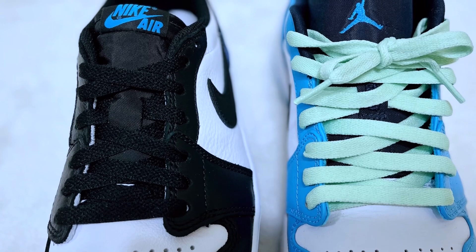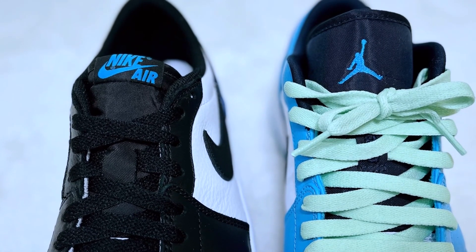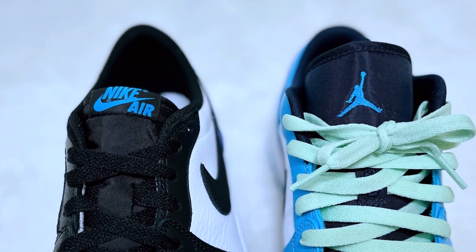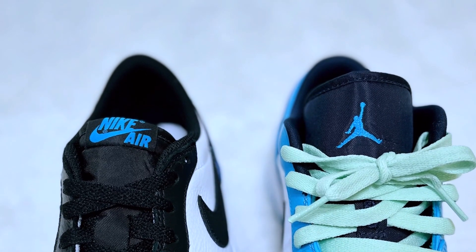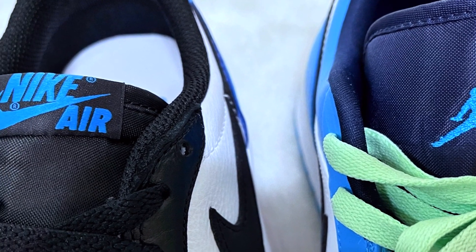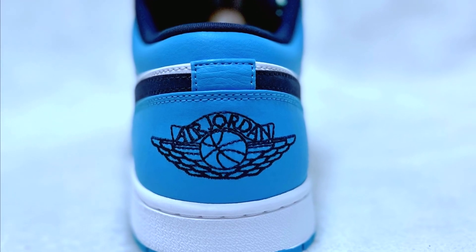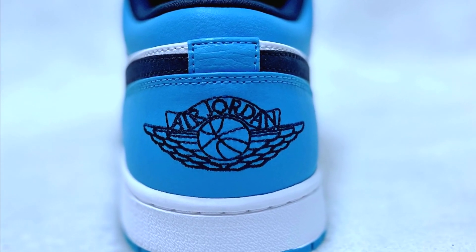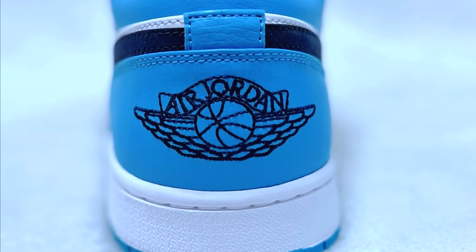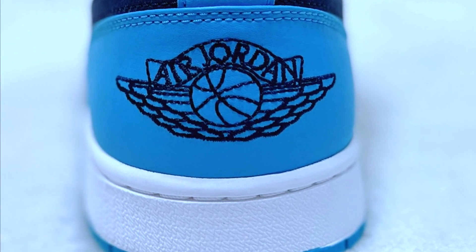On the tongue, the retro's tongue is longer with a Jumpman logo, while on the OG it is shorter with a Nike Air logo. Then at the back, their design is different as well — specifically the placement of the wings logo. On the retro it is in the middle, while on the OG it is on the top.